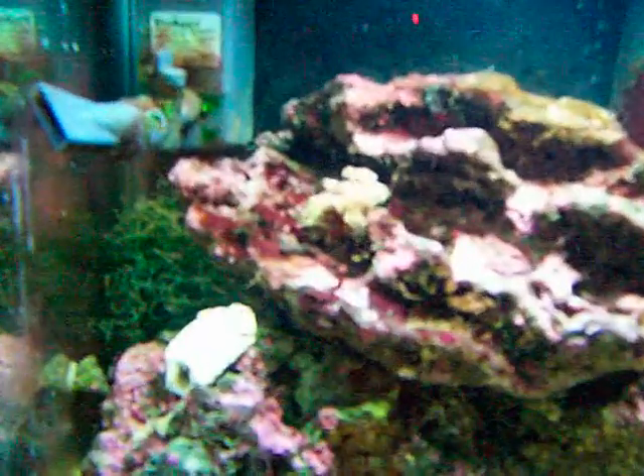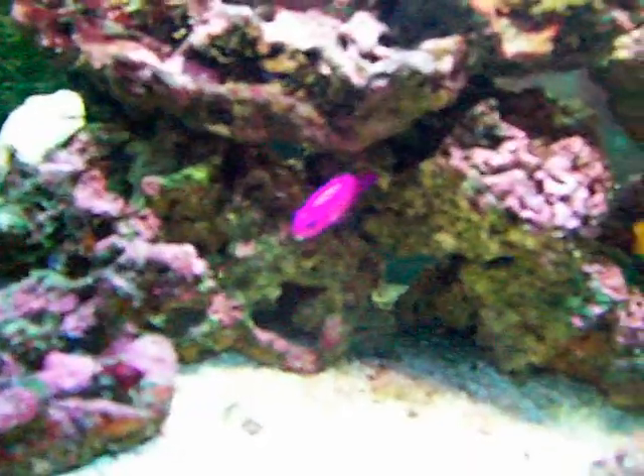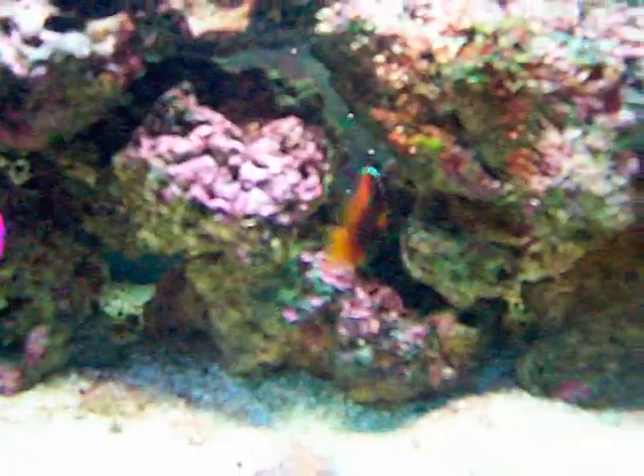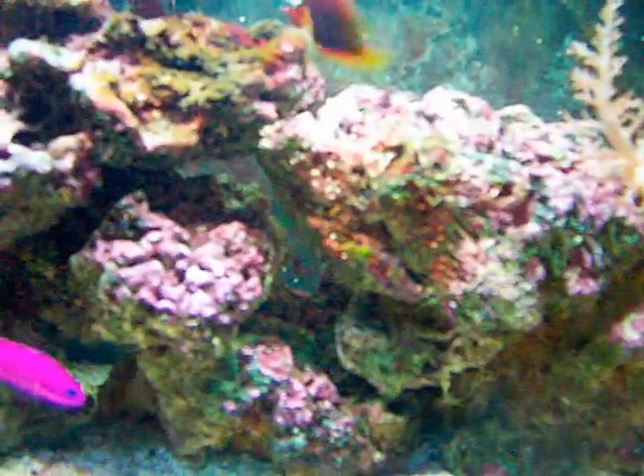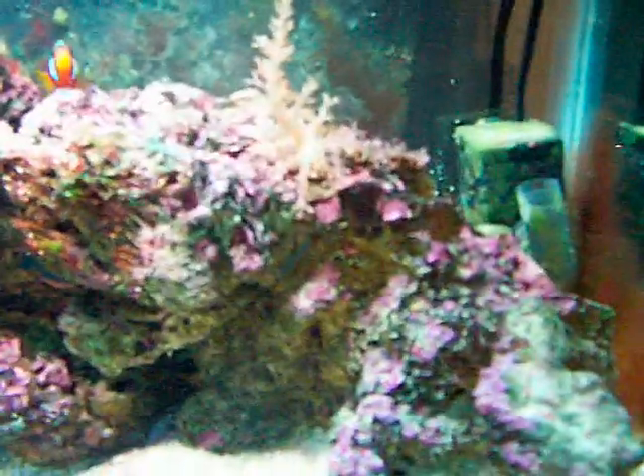Moving right along, we have the Green Star Polyps — just a little teeny frag of them, picked those up last week. We've got the little Purple Dottyback right there — he's nice and colorful. We have the Tomato Clown, he's been in there for about two months now. Total there's probably about 15 pounds of live rock, so I'm getting good biological filtration.